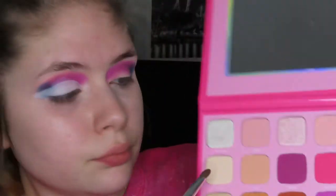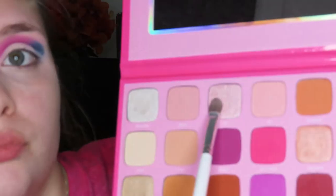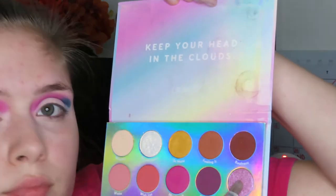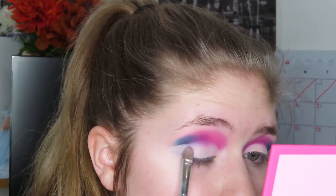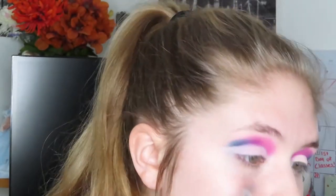After I blend in the concealer, I'm going to take the shade Lynn from the Jeffree Star palette just to set the concealer down. Now I'm going to take the shade Two from the Jeffree palette and apply that onto the lid where we cut the crease. Then I'm going to go back into the Colourpop Chasing Rainbows palette and take the shade Not Playing and apply that on top because I didn't think shade Two gave me enough pigmentation for the lid color.